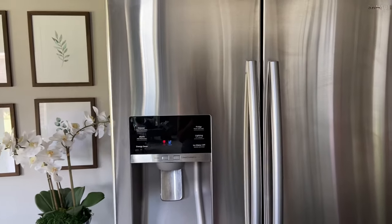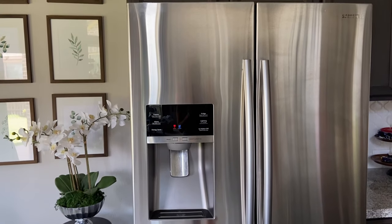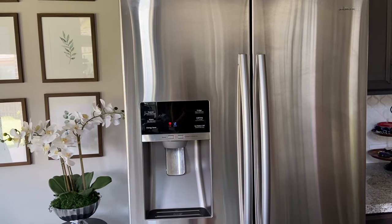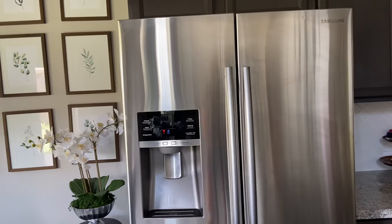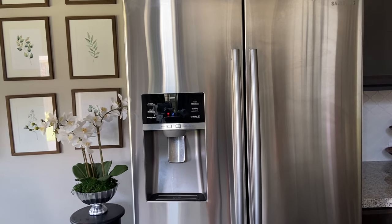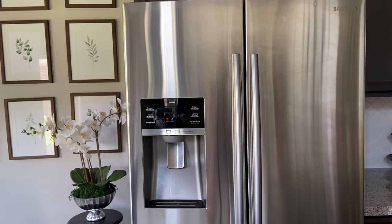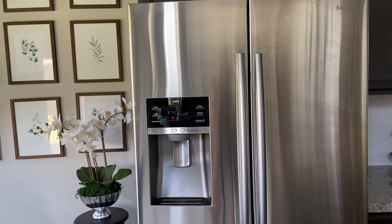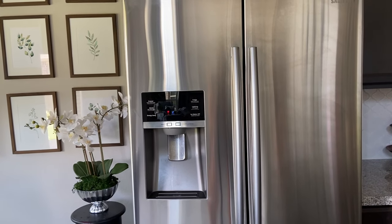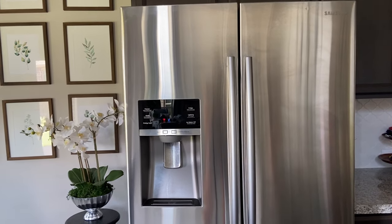A few minutes have gone by and I can hear the ice maker working again. You no longer hear that loud sound of the fan hitting against the ice, so it definitely worked. I hope this video is helpful for anyone having the same trouble with their refrigerator — you can save yourself a few bucks by doing this yourself. I'm not a professional or technician, I just thought I'd try it, and I'm glad it worked out.